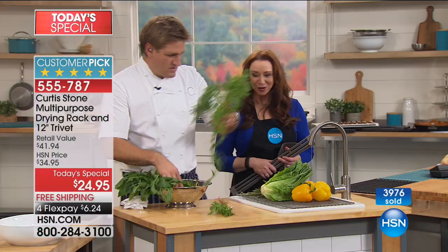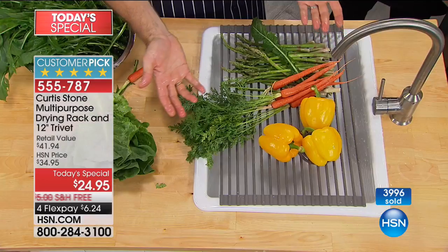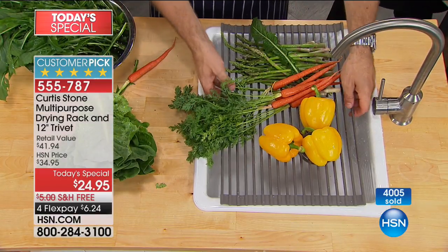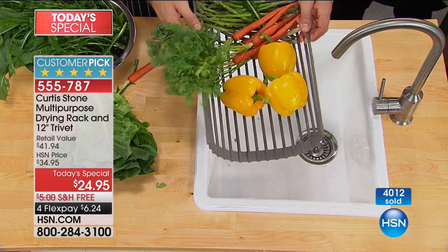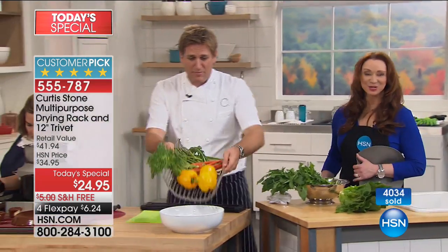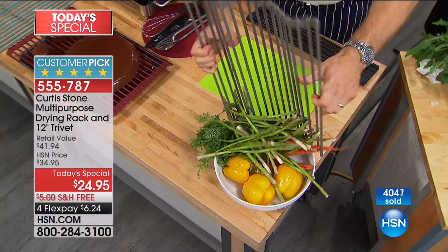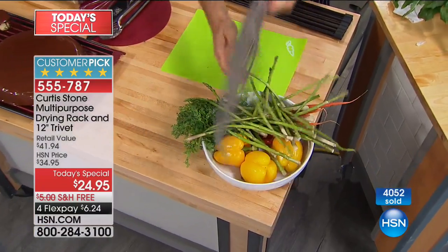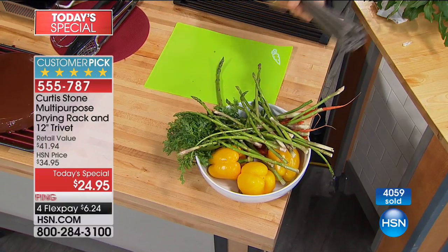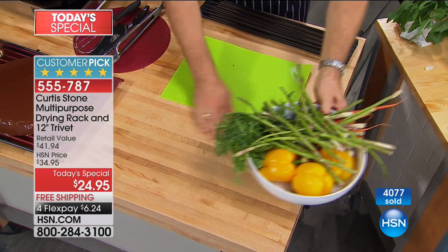So you're washing all your vegetables here — and the chef says this is what he uses it for because he's a gardener. He takes it out to the garden and walks around with his veggies as he picks them. It becomes a prep tool: you can throw all your veggies into a bowl. And this just rolls up like that.